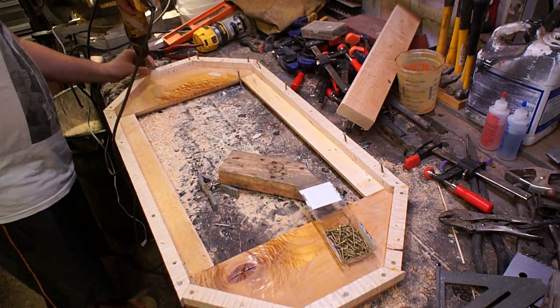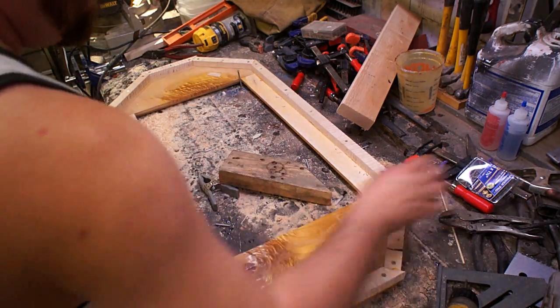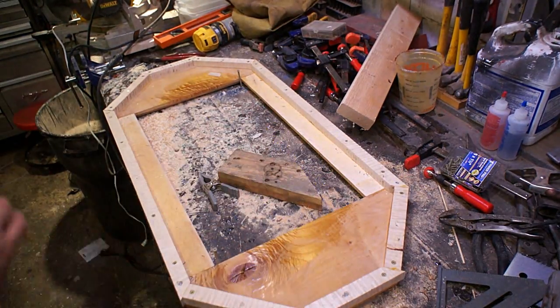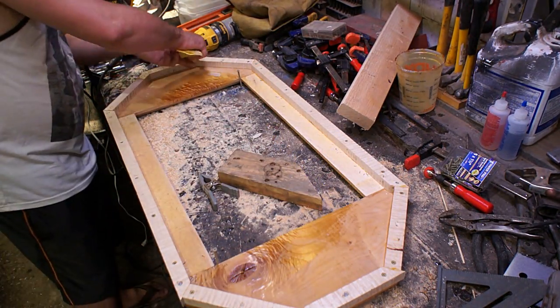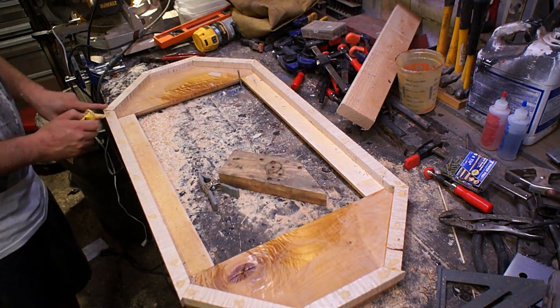I countersunk them in far enough so there would be a little bit of a lip over each hole, so I could come back with some wood filler. You weren't going to be able to see the back of this anyway, but I figured I'd make it a little bit more finished and fill all the holes afterwards.